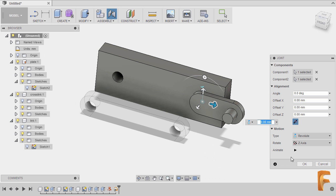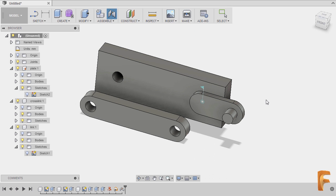The Revoluted Mate is now applied, so I can hit OK. I can now select this one and move it to see the effect of the Revoluted joint. Our link has two instances.